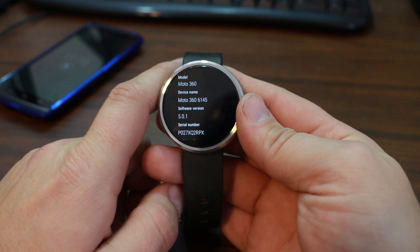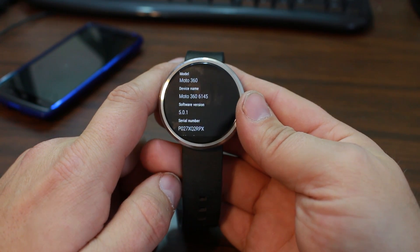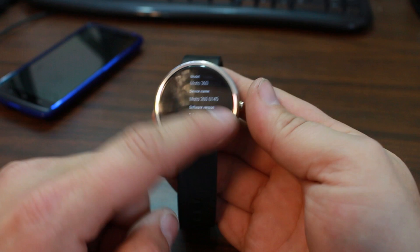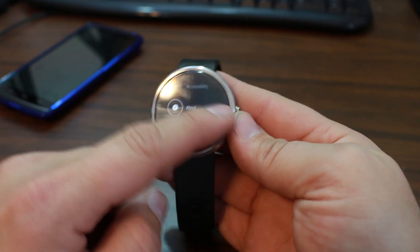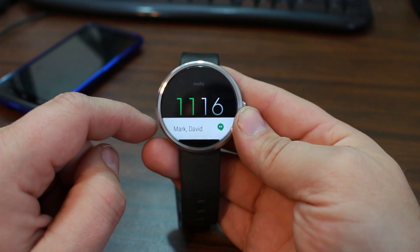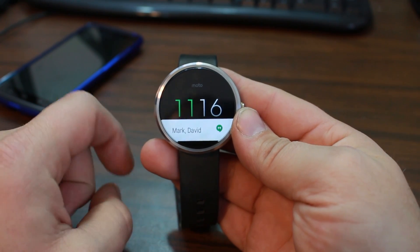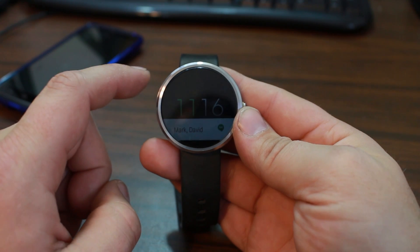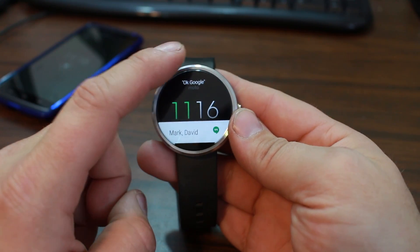Let's show off some of the new features in Android Wear 5.0.1. You can see the software version right there in About — if you go to About on your watch. So we're going to go over some of these new features. There are quite a few new things that have really been a huge improvement in my book on the Android Wear front. First things first, what has changed?